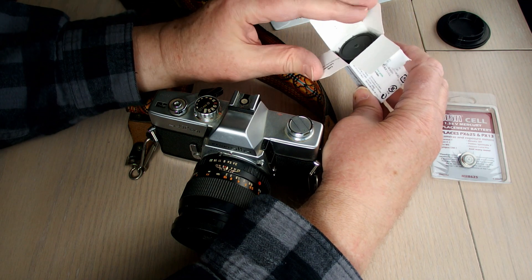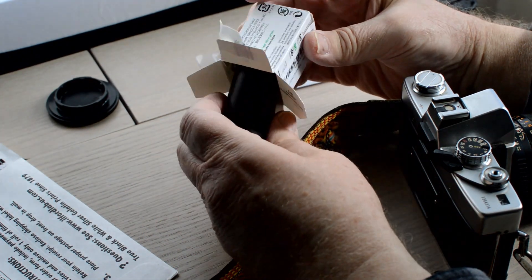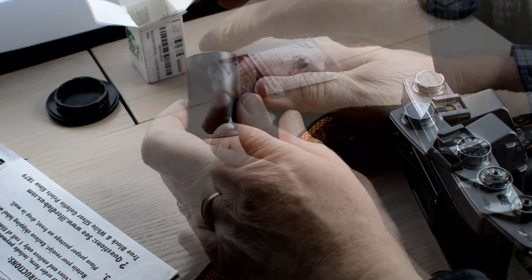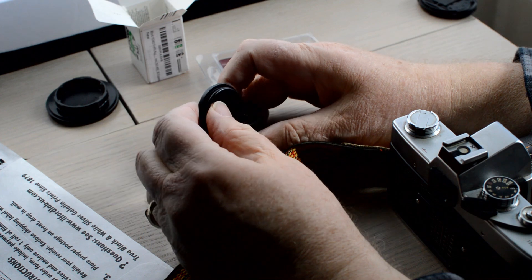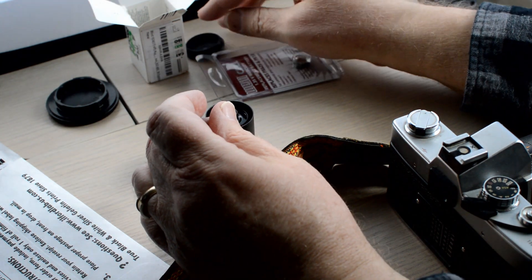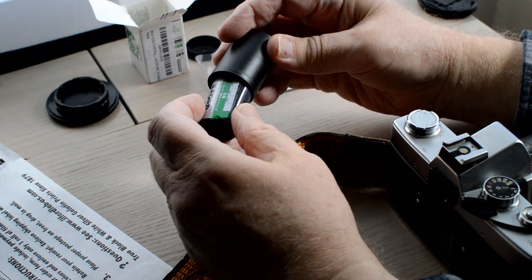The first step is to take the film out of the box, and then out of its canister with a pop. And there is the print film.